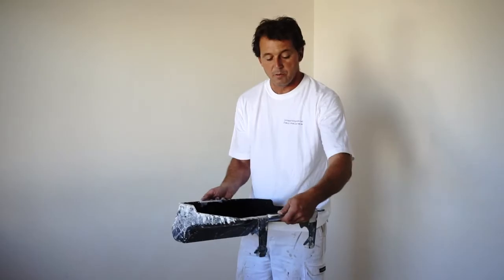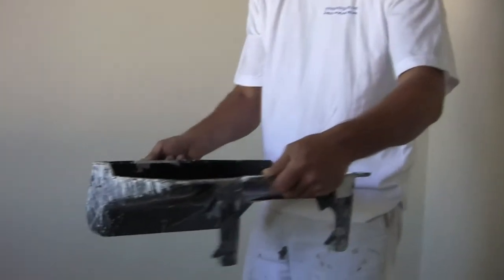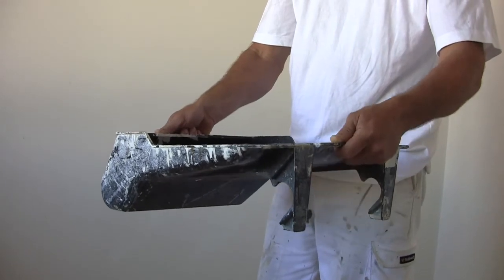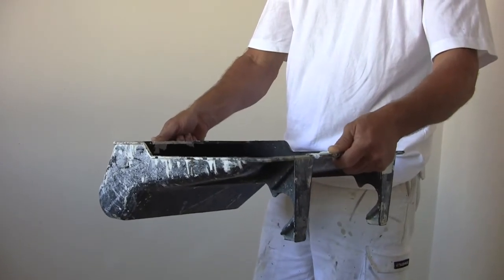One more quick thing — remember we talked about the gear. You can see I've got this rubber tray very carefully, because I don't want that bleach to go anywhere. It would be worse than paint. And I've got it held in two hands.